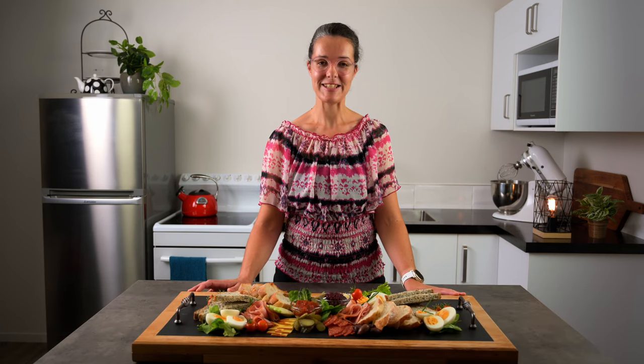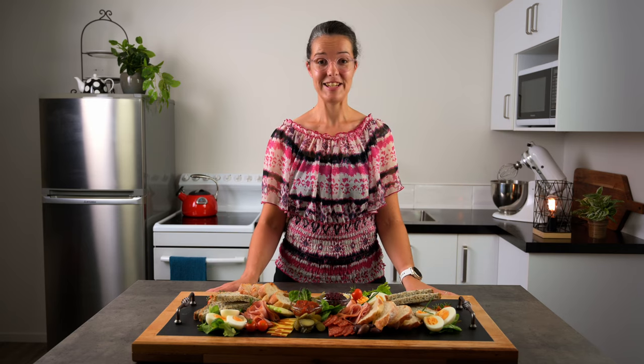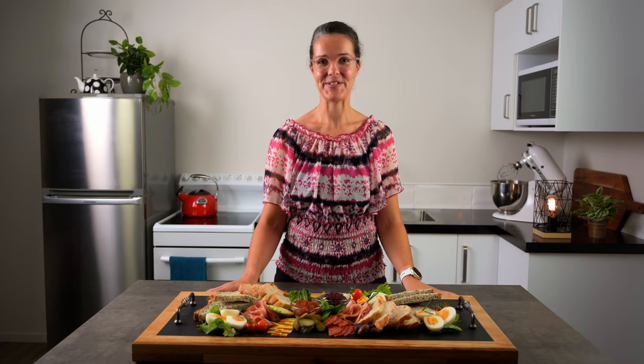If you're stuck for lunch ideas, why not put together a ploughman's lunch platter? It's so simple and satisfying.